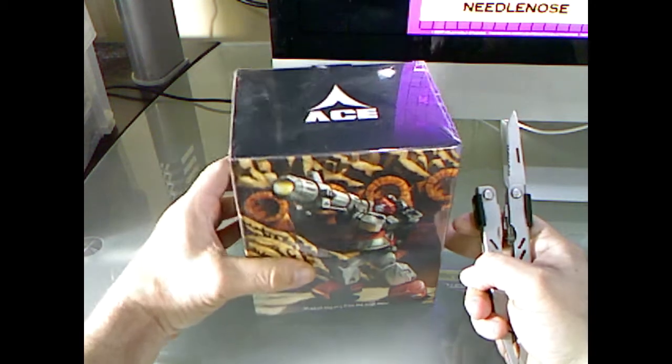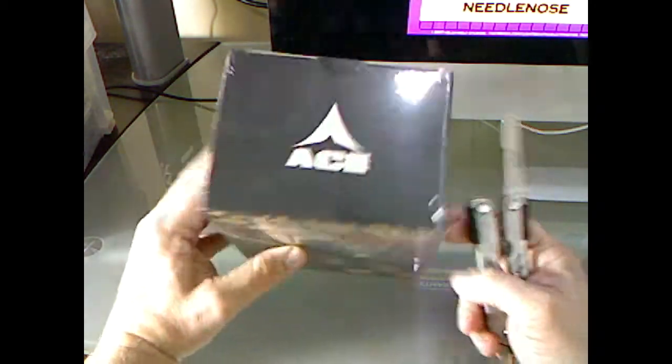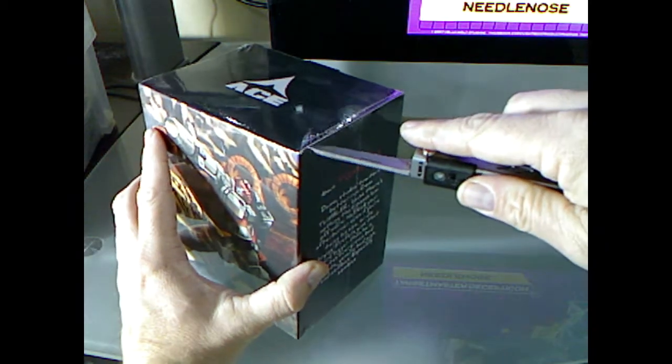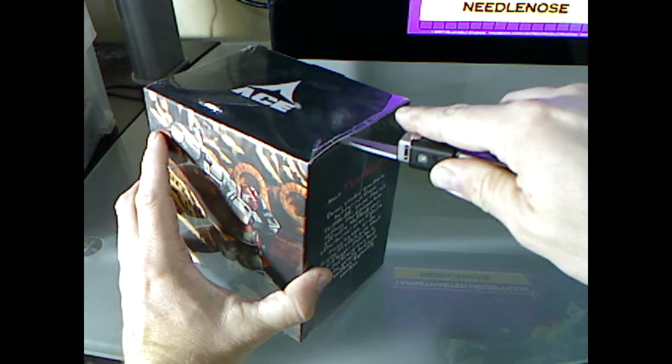I want to get out the trusty old Leatherman knife here. I'm going to cut the tape on it. Let's see how this puppy goes.